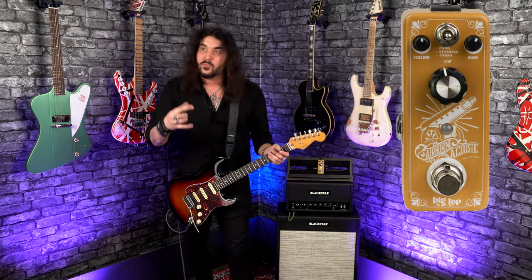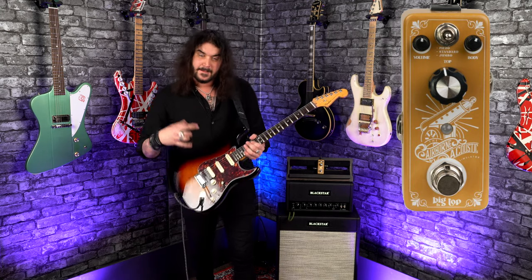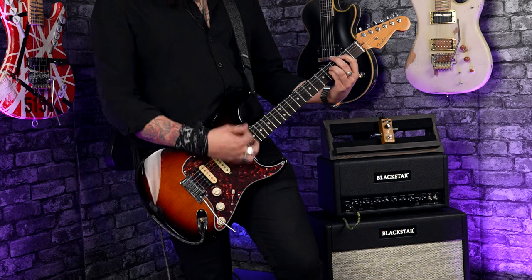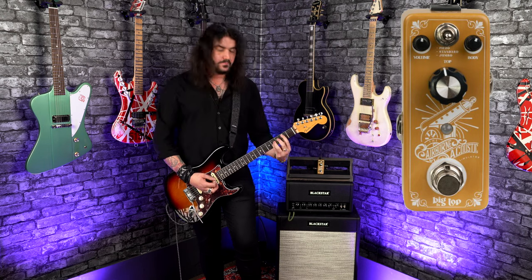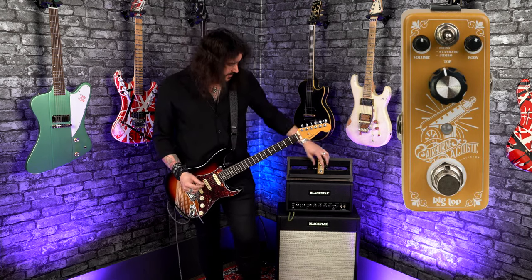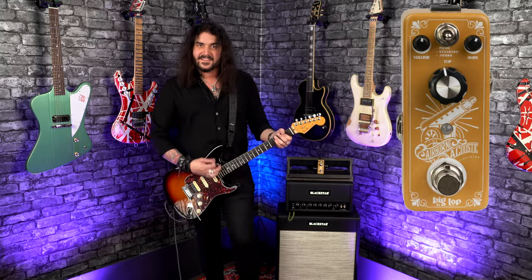Also, the piezo kind of works with electric guitars as well. So I think John Petrucci in his fancy guitars has little magnetic acoustic pickups under the saddles of his bridge. That's another way to get a piezo sound. So this is that tone mimicked. You get the sparkle, you get the kind of sizzle of an acoustic guitar. But you're playing an electric guitar, so you can go crazy with it if you want to.